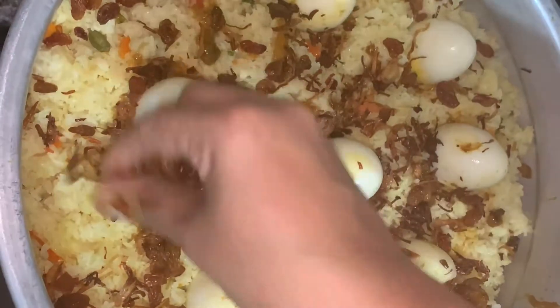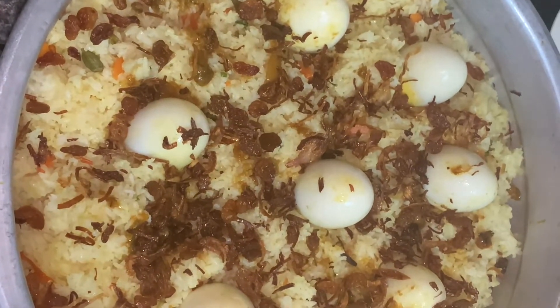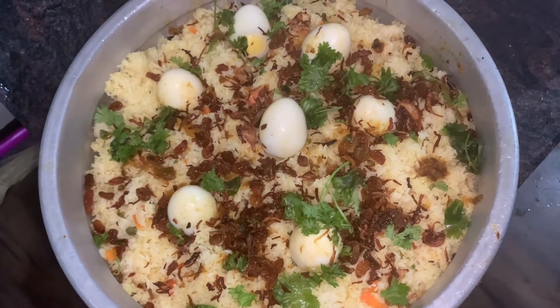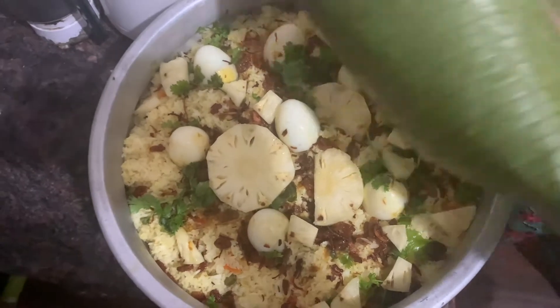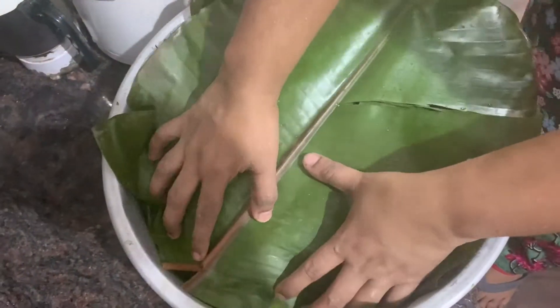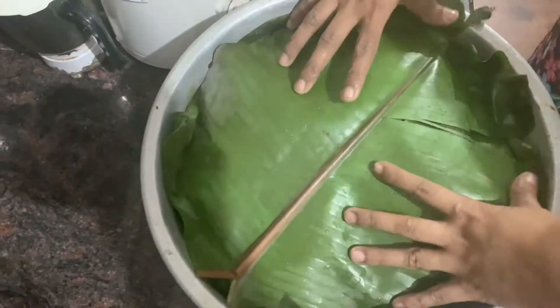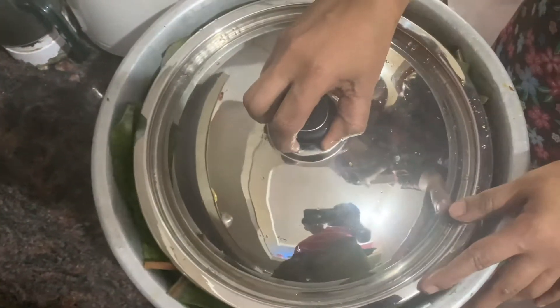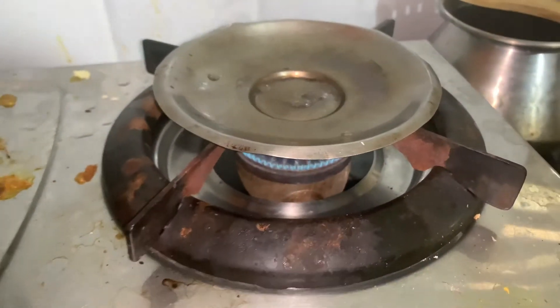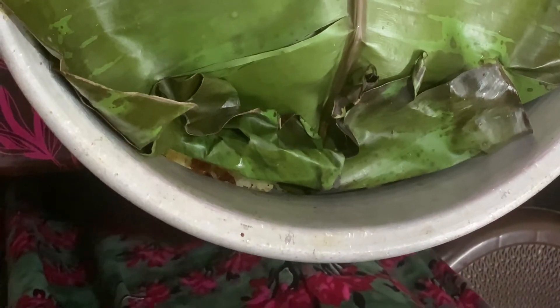It's a good time to cook. When we're ready, we'll cut the pineapple. We'll cut it tight. Let's get the sauce ready and put the sauce in the top.